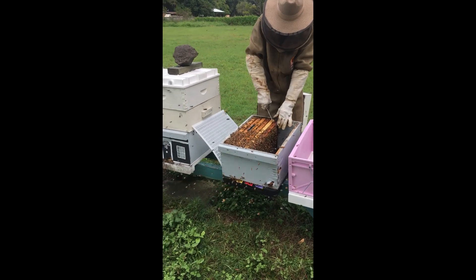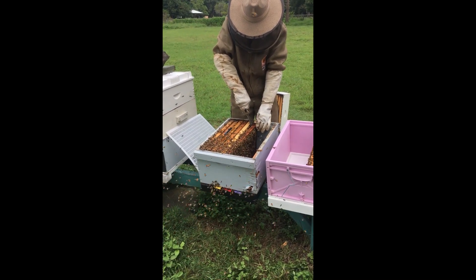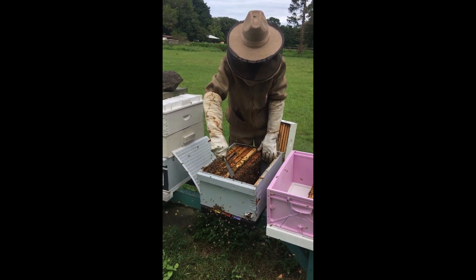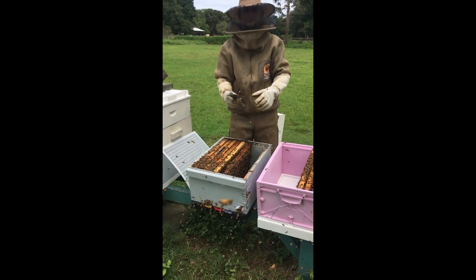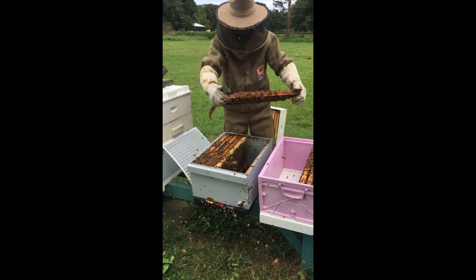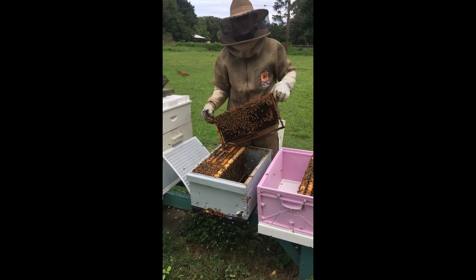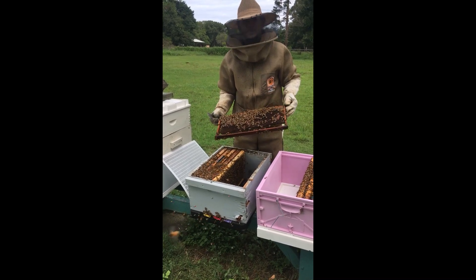If you were going to prepare a wooden box, what's your process? Everyone does it differently. I treat my boxes with copper naphthenate. I wouldn't recommend everyone does it - it's pretty nasty stuff and there's a pretty big process you've got to follow to keep everything safe. I dip the boxes and then they sit for about two months before they get four coats of paint on them.